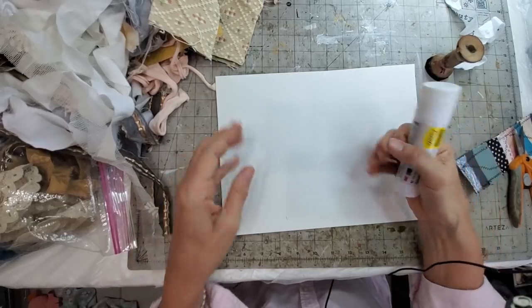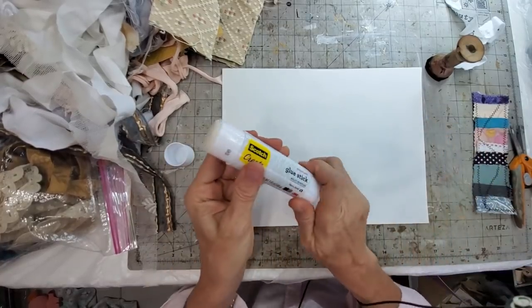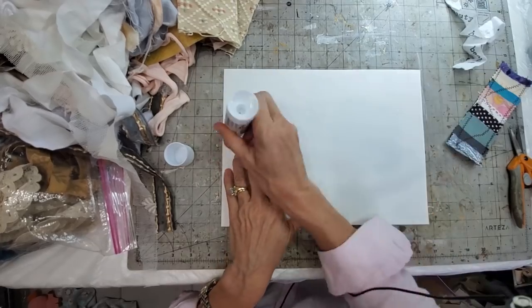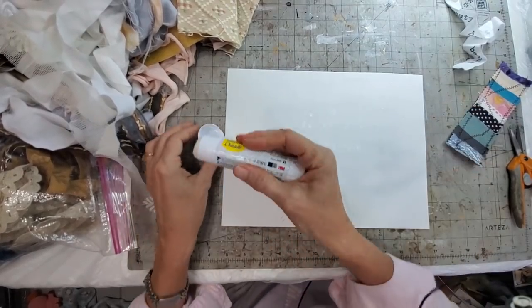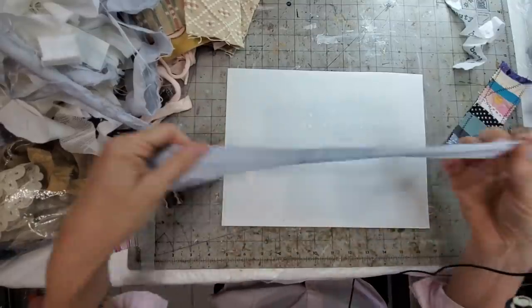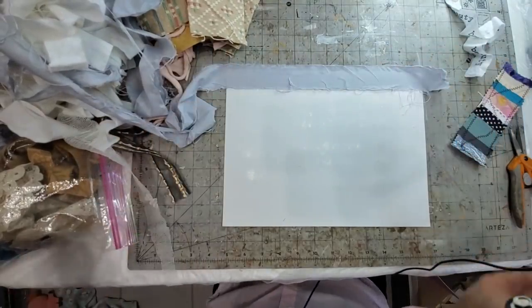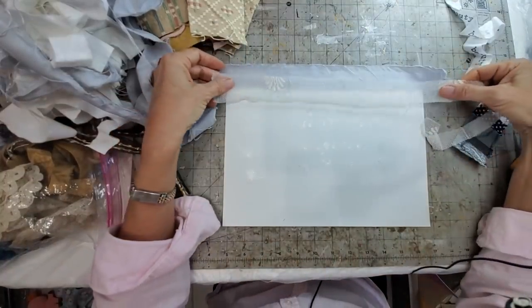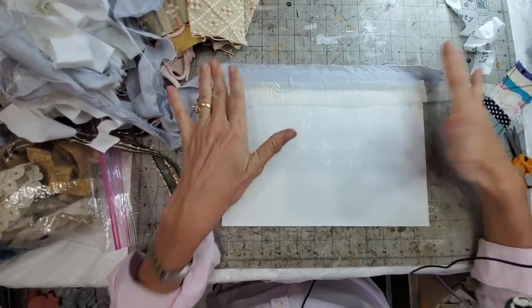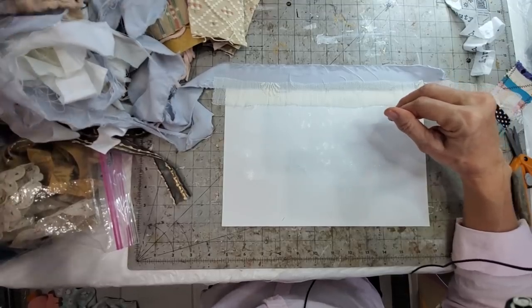Basically what I did was instead of doing one at a time, I did all these at a time by just making the same movements of placing the stuff down once. I just took some glue stick - you could use any glue stick, doesn't have to be a fancy one - you're just basically trying to tack it in place so that it doesn't run around on you. This is a bed sheet, a laundered bed sheet. I'm just going to put that right across the top. Now I'm just going to keep going - got some pretty lace.